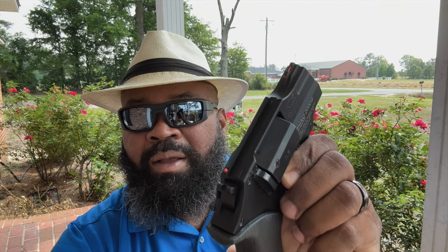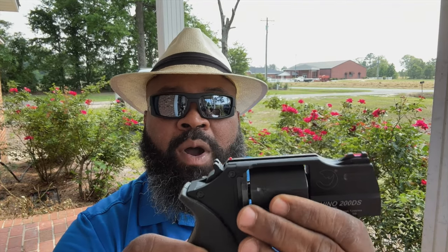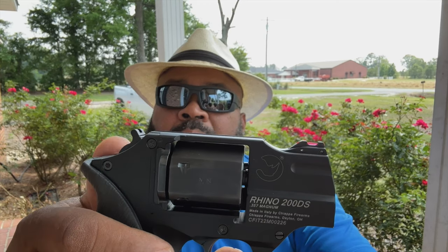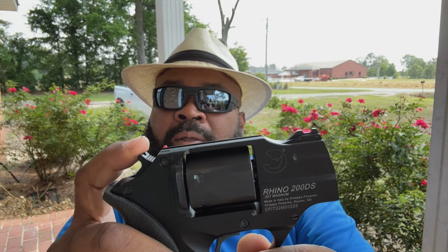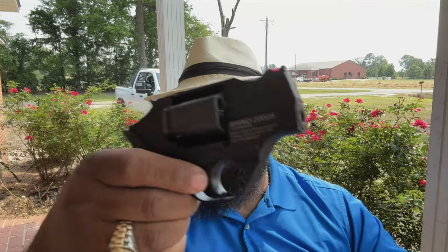It also has an indicator up on the frame. When you cock that for single action, you can see it pop right up — that's the cocking indicator for single action. It requires a little bit of a learning curve, but not much. Anyone reasonably familiar with handguns, particularly revolvers, wouldn't have any trouble with it.